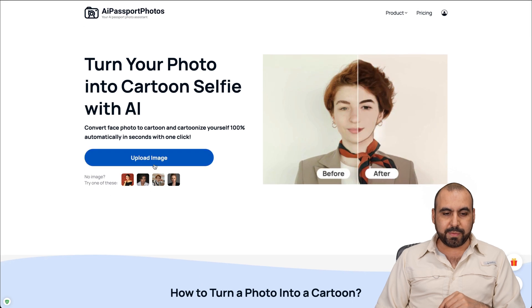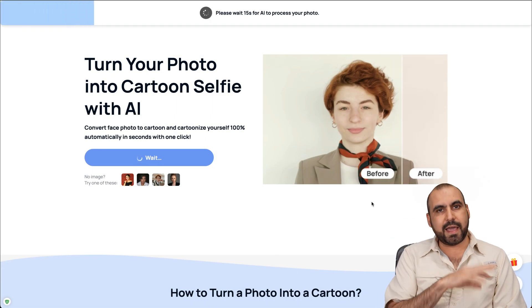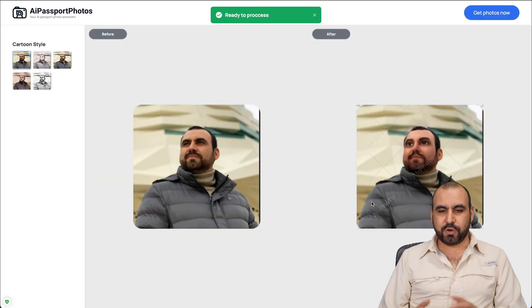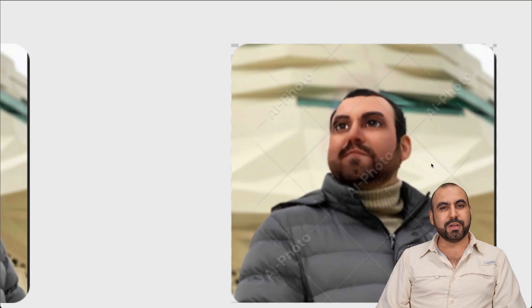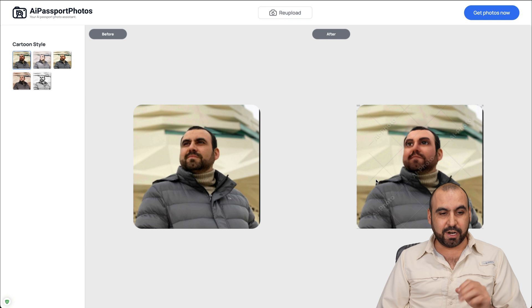Let's go ahead and upload one of my images. I'm going to upload this one - it's an image I already have and I want to see how the output is going to be. It just did its magic. You can see it turned my image - even though it's a pretty low quality image on my end - it still turned it into a cartoon. It even had my beard detail and my lack of hair, but it has my cartoon face there.